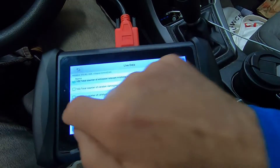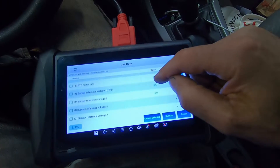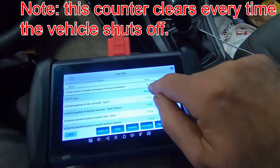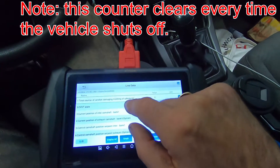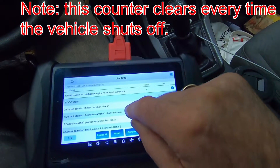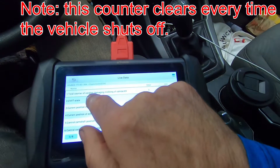We also have a misfire on cylinder number four, and I want to look at the misfire data for cylinder four specifically. What I have here is the total count of catalyst-damaging misfires on cylinder number four. What that means is a misfire that most likely sends raw fuel out the exhaust, and that would cause the catalytic converter to work harder to process that raw fuel — so they're telling me that can damage the catalyst.